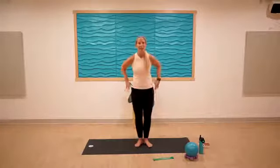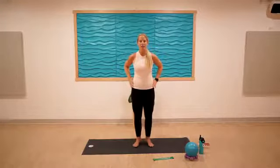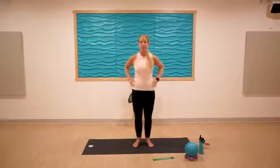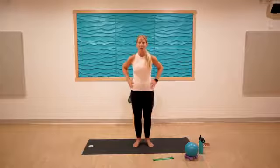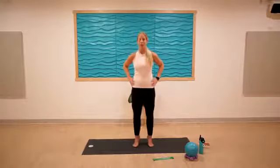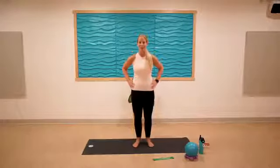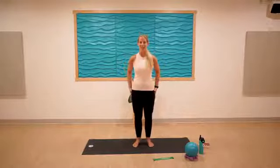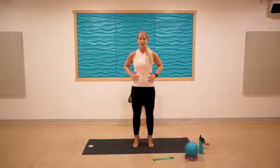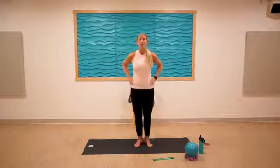Heels are in, toes are out, heels a little bit apart. Lift and lower — working to strengthen our ankles and feet. Just bring the heels back to a hover for five, four, three — everything is nice and strong — two, one. Scoot the feet in a little bit, let the heels touch, toes out. When we lift the heels, heels stay glued together, bend the knees and straighten.